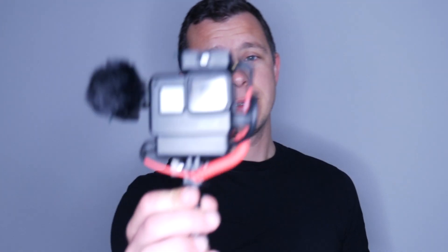In this video I think I may have come up with one of the best vlogging setups for your GoPro Hero 7 Black, and especially when it comes to audio. So today let me show you how we did this.